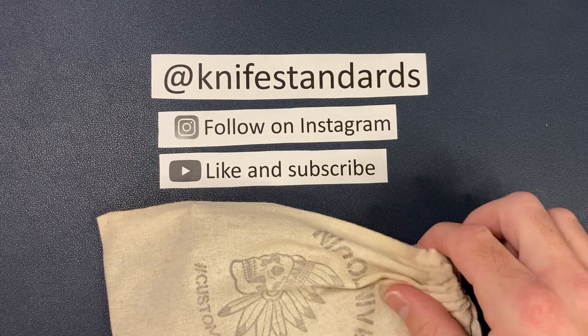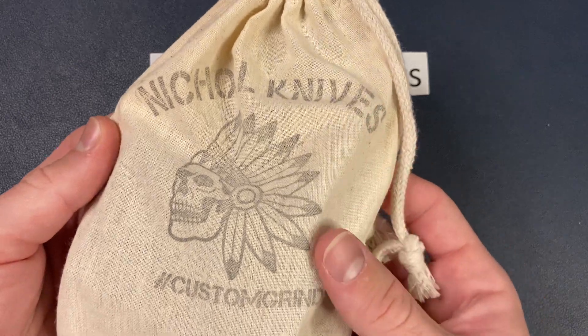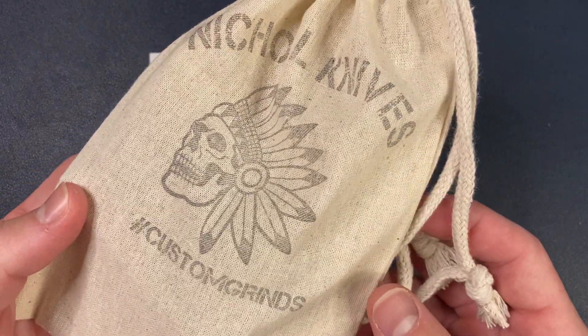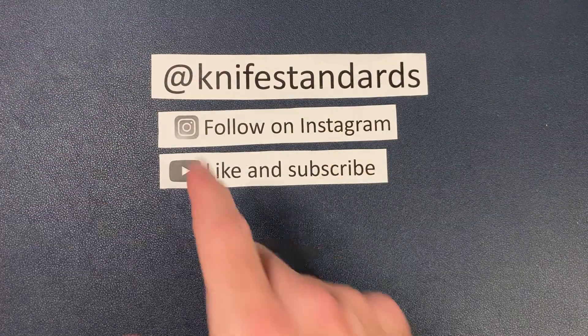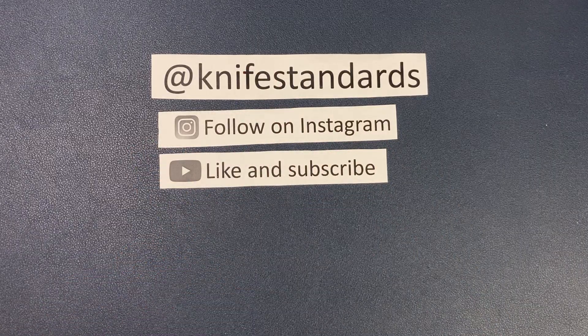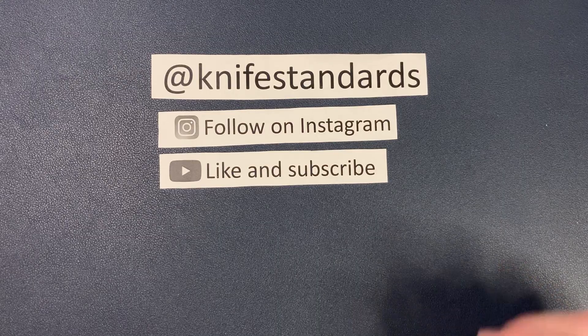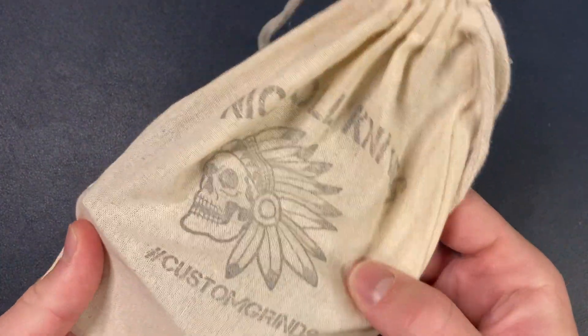Hey, this is Knife Standards. Today I'm going to be doing a first impressions of the Nickel Knives EDC drop point. But first, please follow me at Knife Standards. You can follow me on Instagram, and don't forget to like this video and subscribe to my channel for a lot more knife content and weekly knife reviews. Let's get into this knife.